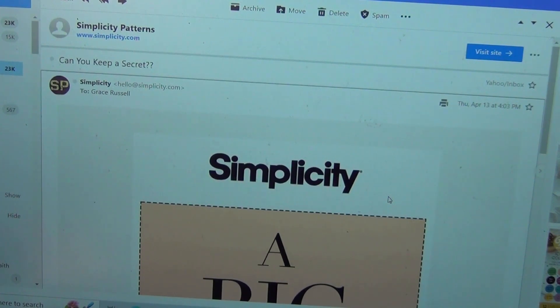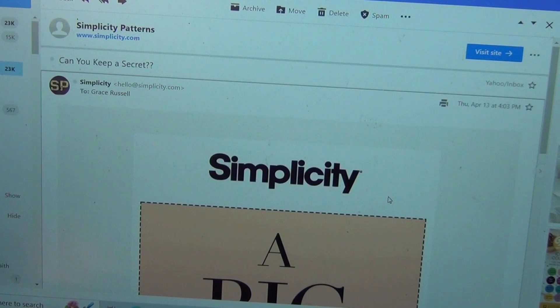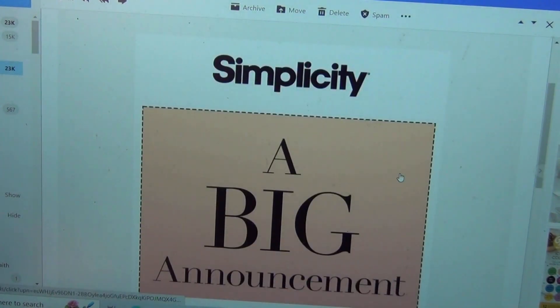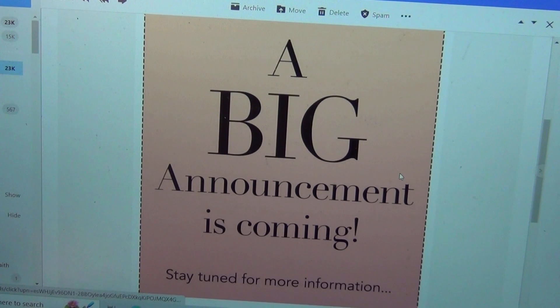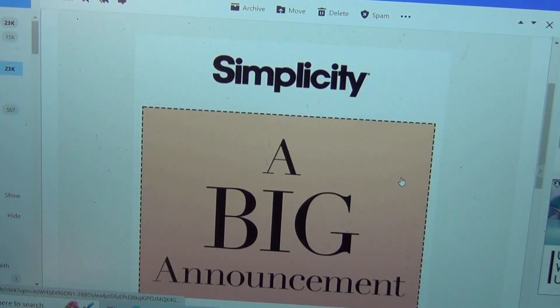I also want to let everyone know I got this email yesterday from Simplicity. It says 'Can you keep a secret?' and then 'A big announcement is coming — stay tuned for more information.' Why would they say 'can you keep a secret' if I don't even know what the secret is? Has anybody heard about this? It's intriguing!